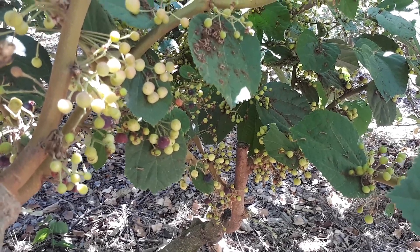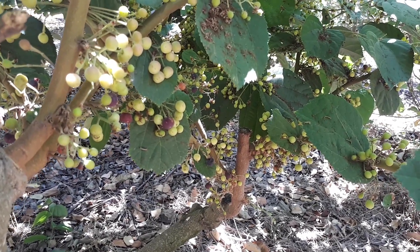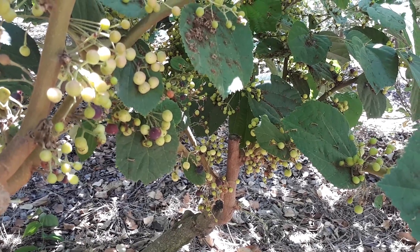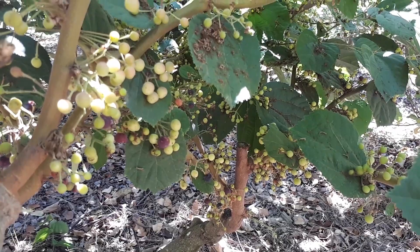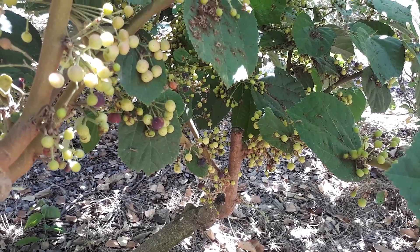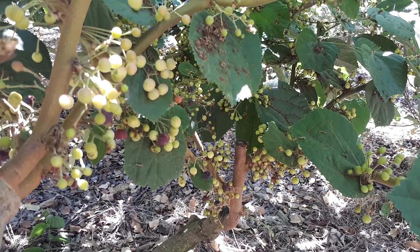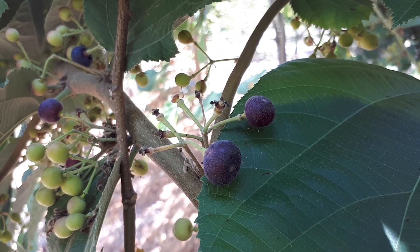You can eat the fruits raw or make juice, though the large seeds make processing difficult. It's important to find cultivars with smaller seeds. I've heard some people are working on a seedless or near-seedless version, but that's just a rumor — I'll post any updates in the comments.